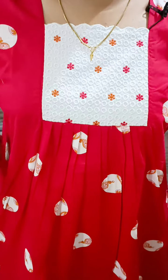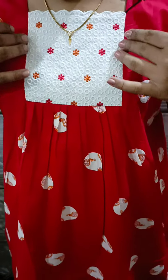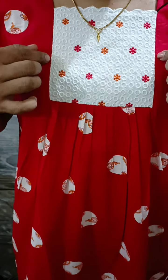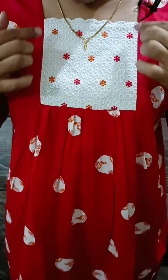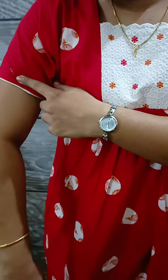For this, we have pleats on the front. We have a plain side on the back. This is the chest portion. We have a small piece of cut work model. We have small flowers. We have piping on the right side.